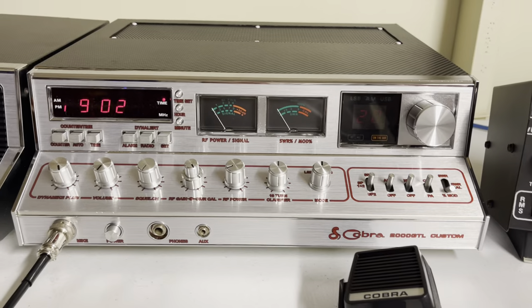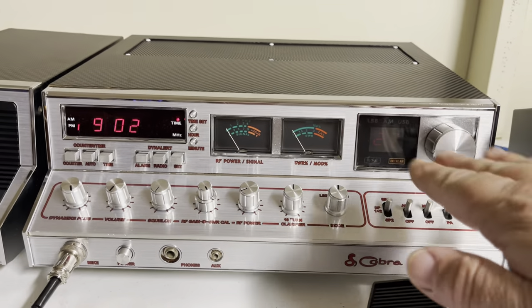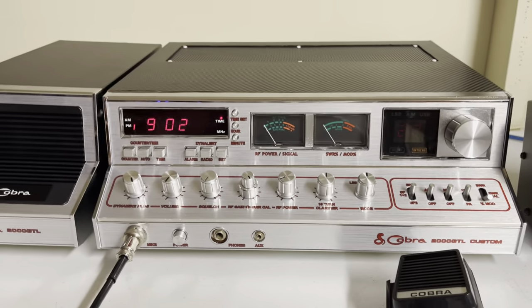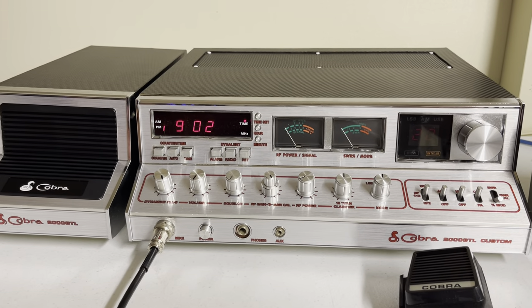All of the lights — the meter lights, all of the mode lights, the receive light, transmit light — all of that has been replaced with LEDs. So this thing's ready to last another 30 years. It's been around over three decades already.